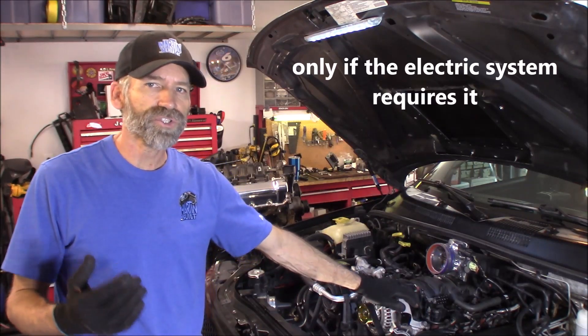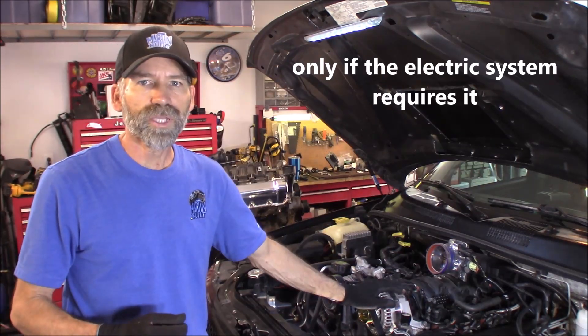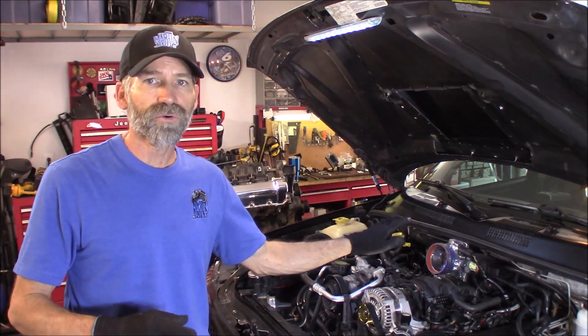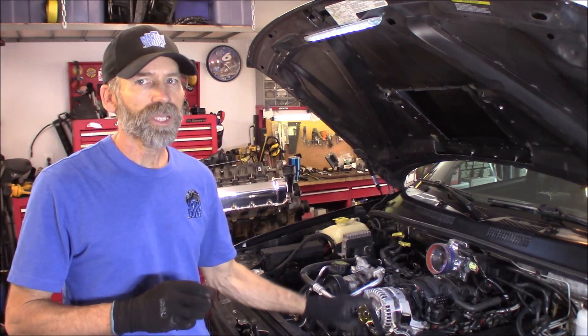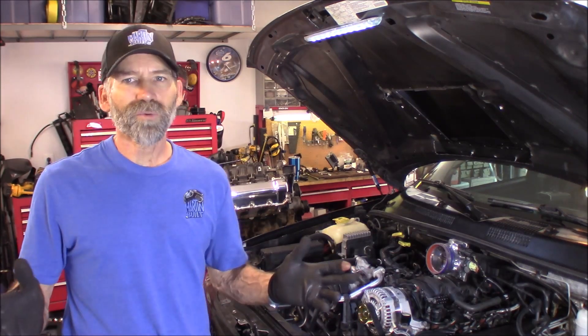No doubt above idle you're going to see an increase — it's going to be able to put out more amps. This would be a great alternator for your sound systems, if you've got a winch, or whatever accessory you're trying to run. Next thing I might try is putting a smaller diameter pulley on the alternator itself, which will cause it to spin faster.